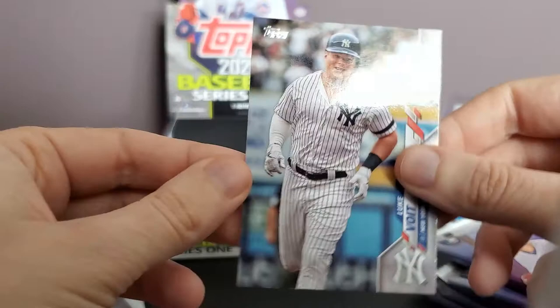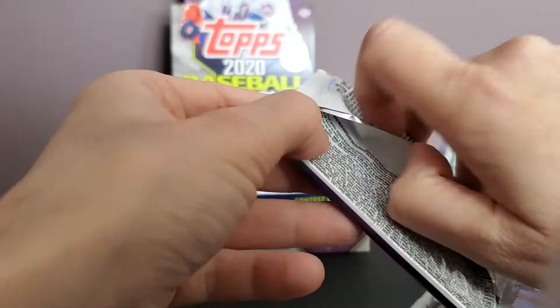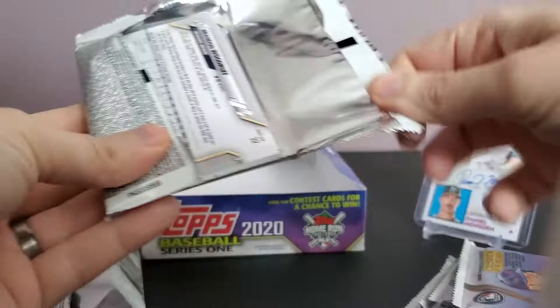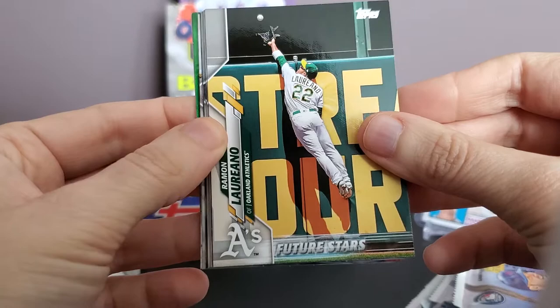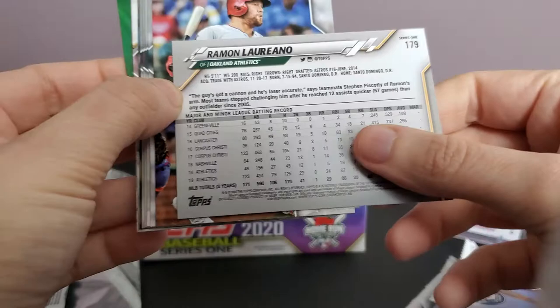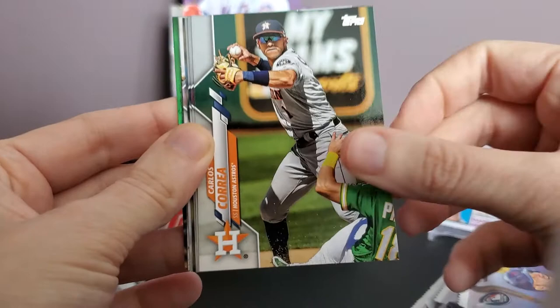Nick Markakis still kicking around with the Braves, and Luke Voit — I'm shocked he didn't play much in the playoffs, I think he had one at-bat. It's bizarre how players who play all season get overlooked, with fourth and fifth starters becoming long men. There's Ramon Laureano — that's his official card, and I'm pretty sure I have the short print of him too. Cole Calhoun, Jesus Luzardo.